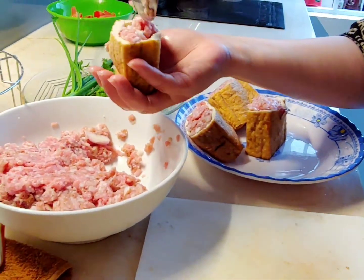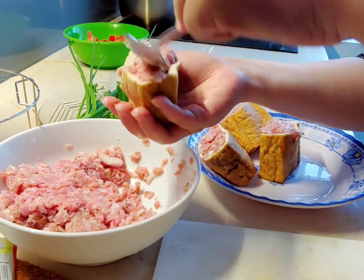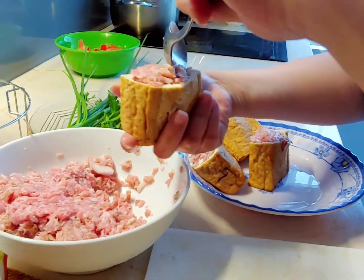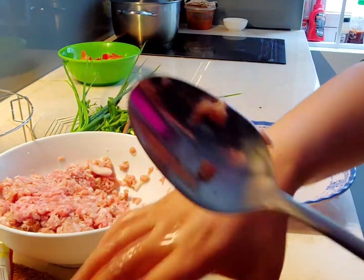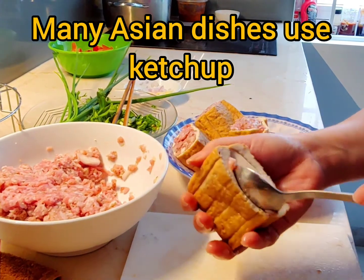It smells good actually. This goes in a tomato sauce — just a pan tomato sauce. We need some ketchup. Yeah, to make the color. Interesting!